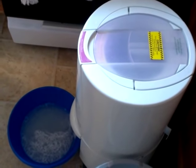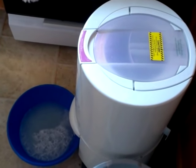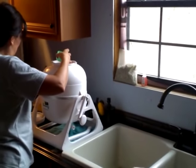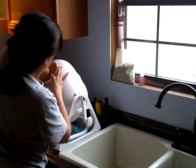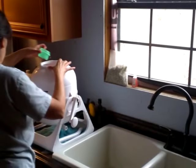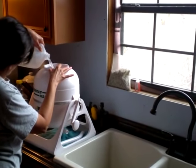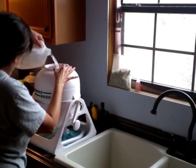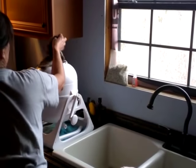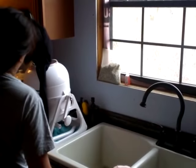She's getting ready to do the next load. It takes very little soap — very, very little, not very much at all. Pour a gallon of water in there, add a little soap, pour a little more water in there, and you're good to go.